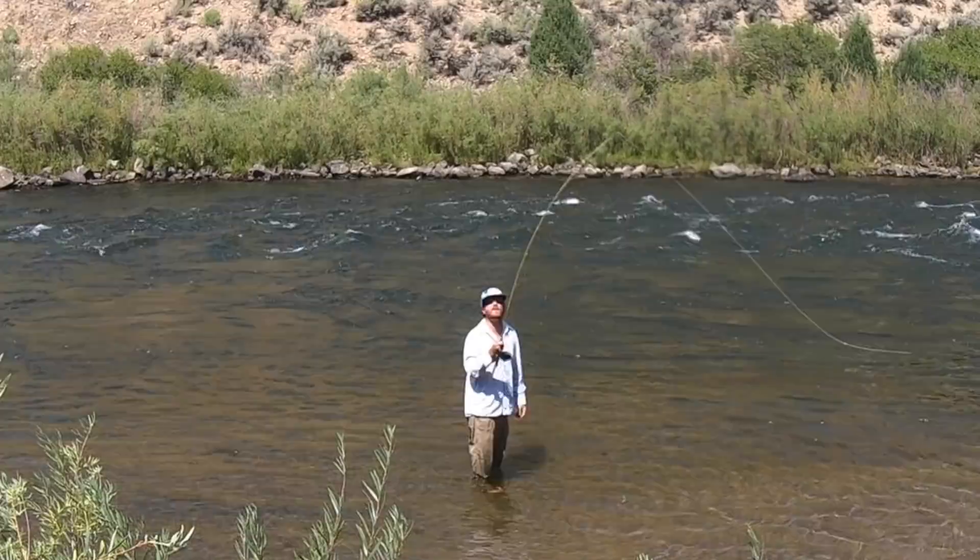A couple more ways you can reduce tangling — more casting tips. Cast a really wide loop. This keeps your flies away from your line. Also, be sure your timing is right and you're waiting for your line to completely straighten out behind you before coming forward. One last one: if your line gets a little bit wrapped up around the end of your rod, just point the rod down at the water line so everything slides off the tip. It works sometimes.